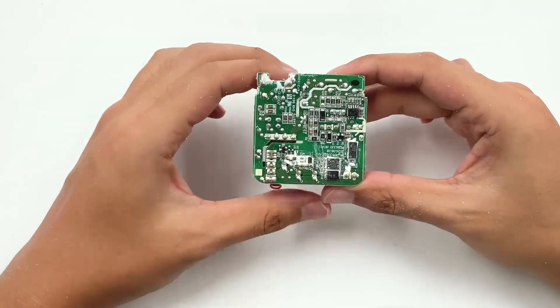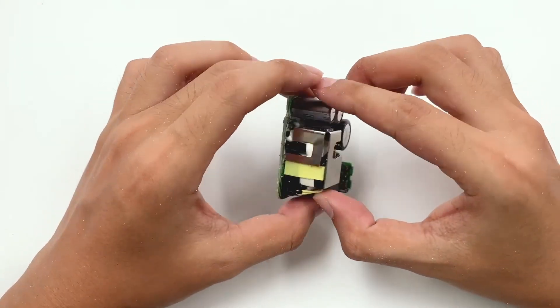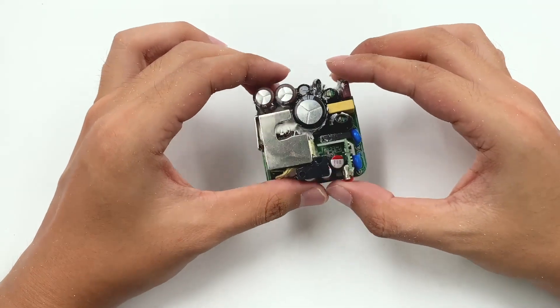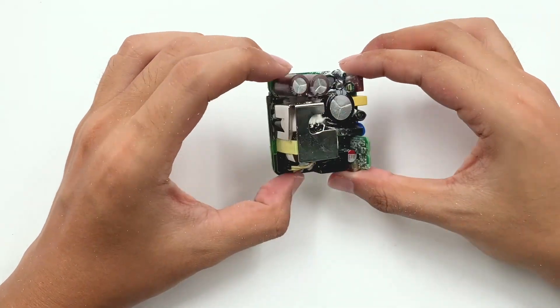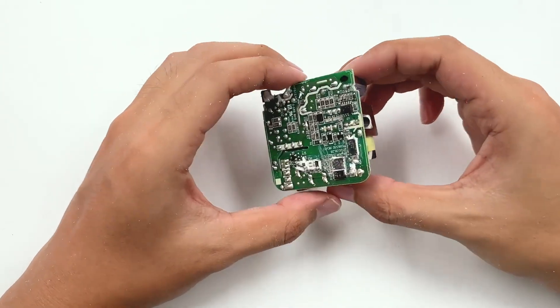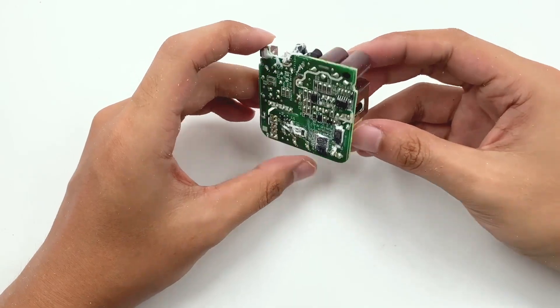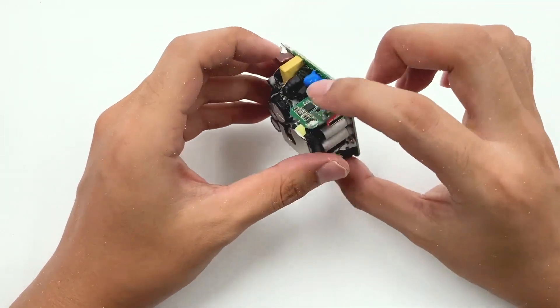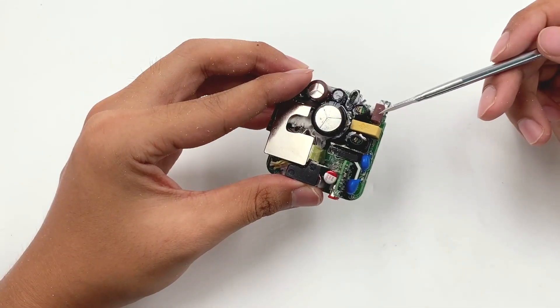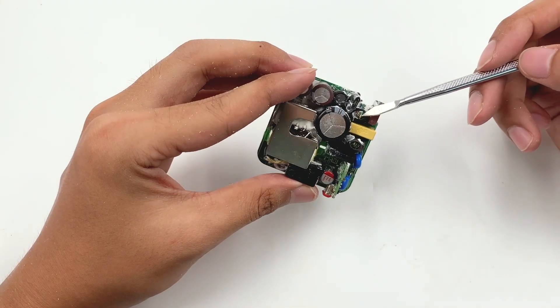After cleaning up, we can see the insulation plate. The components on the secondary side are covered with thermal adhesives to enhance heat dissipation. ChargerLab found this OnePlus charger uses a switching power supply for output, and the protocol chip controls the output voltage through the optocoupler. Starting from the input side, there are fuses, X-capacitors, common-mode chokes, and a rectifier bridge on the right side of the PCB.